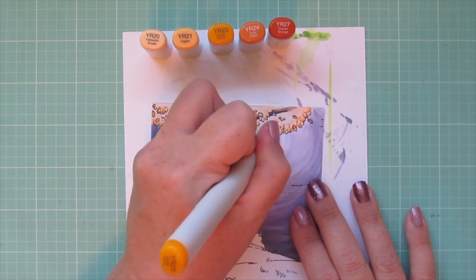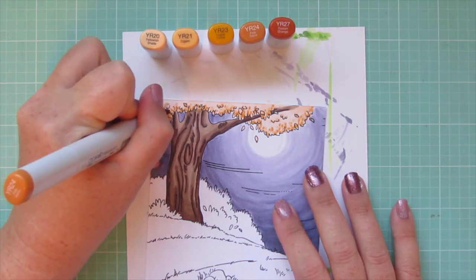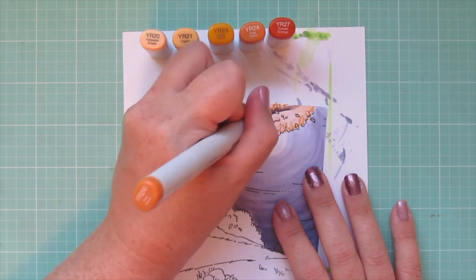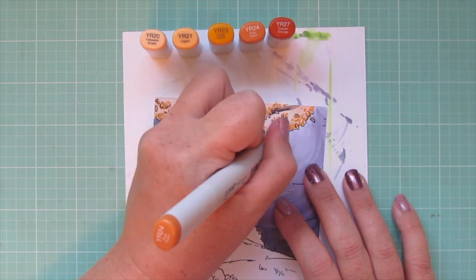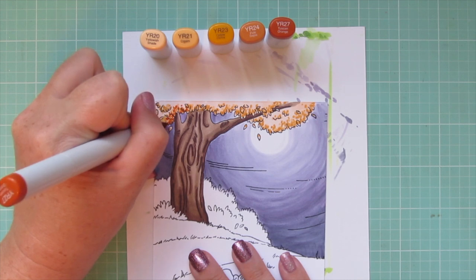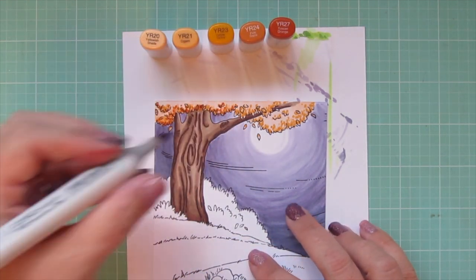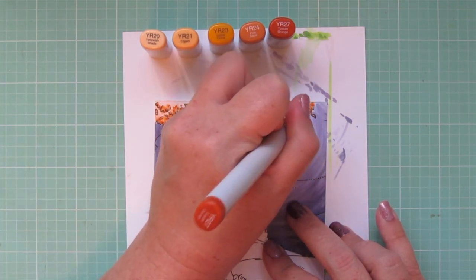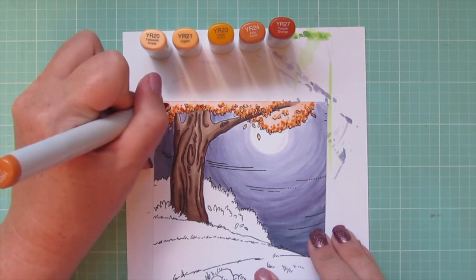I wanted to color this tree to look like my tree. Continuing adding dots with YR23, then YR24, still sticking close to that edge and building up the color tone. The spaces between the dots will look like dappled light shining through. Now going in with YR27, my darkest shade — this is where it takes on that really beautiful fall leaf tone, giving it that richness and depth.